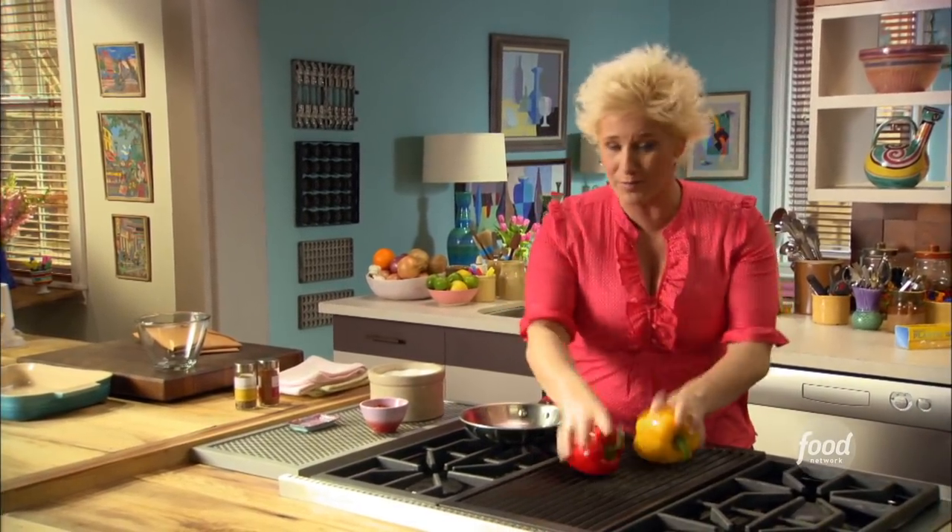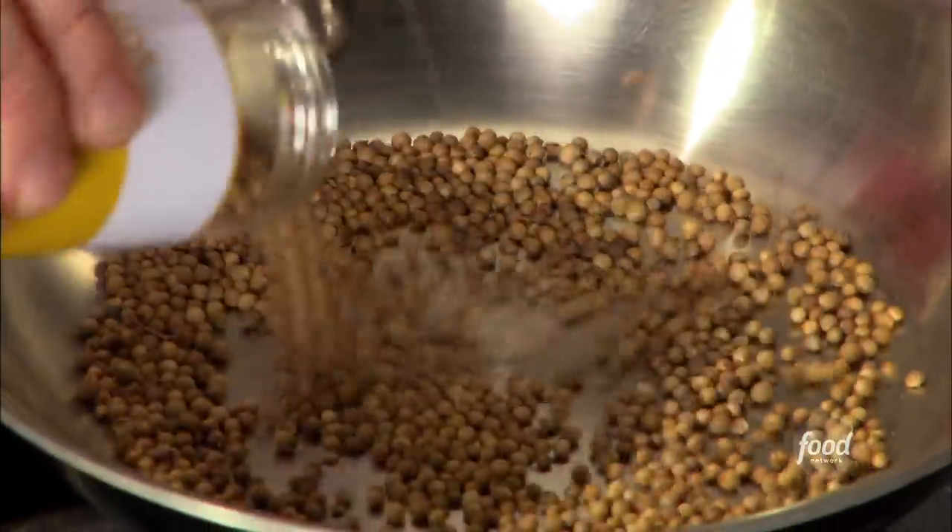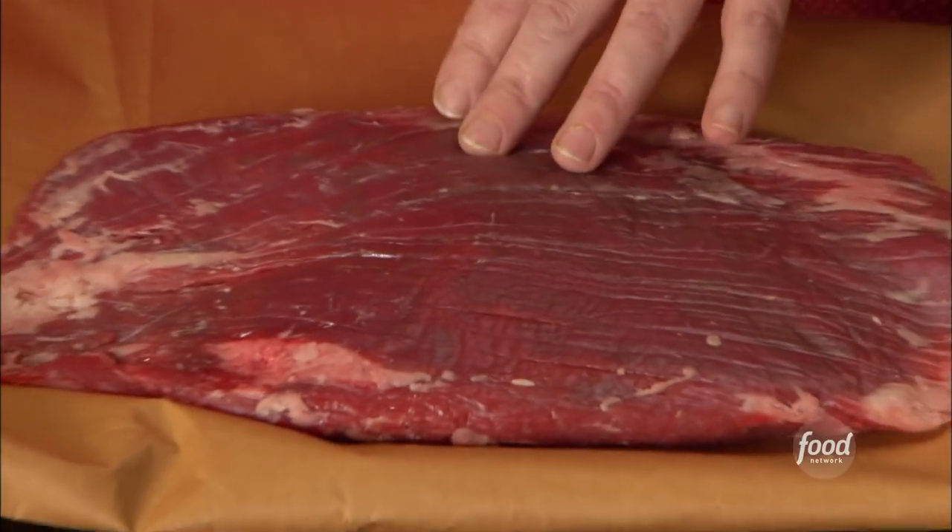The first thing I'm doing is getting my peppers right on the grill — very high degree of difficulty there. I'm also toasting a little coriander seed; we're gonna go ahead and get that toasted and ground. Another reason why I love this dish is it's cheap.